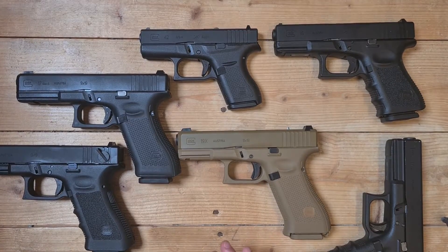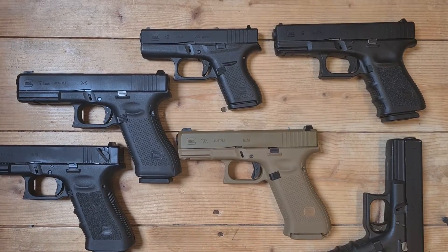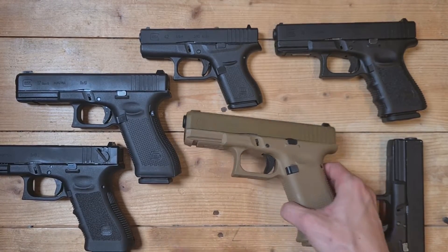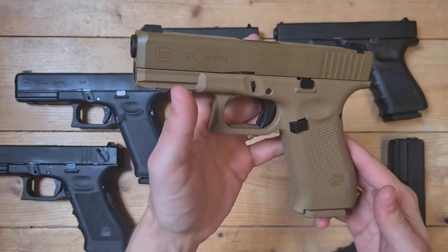I want to do a side-by-side comparison of all these models. As you can see, pretty nice replica.